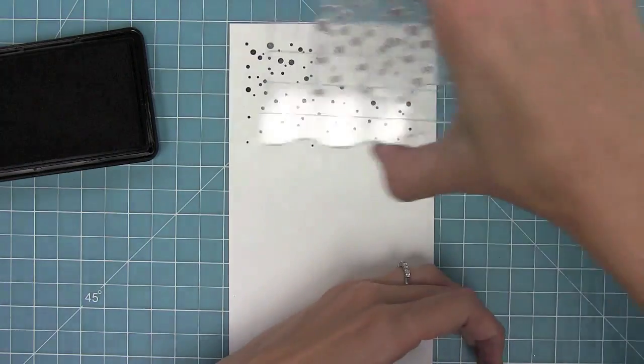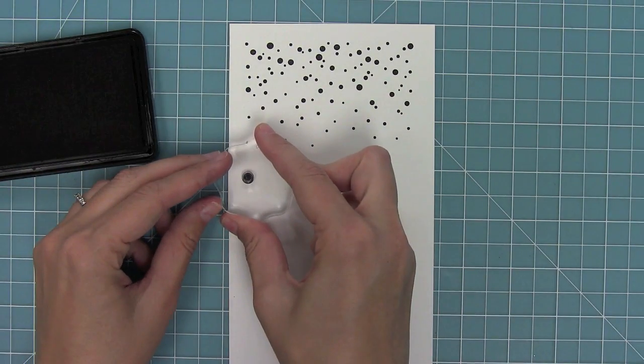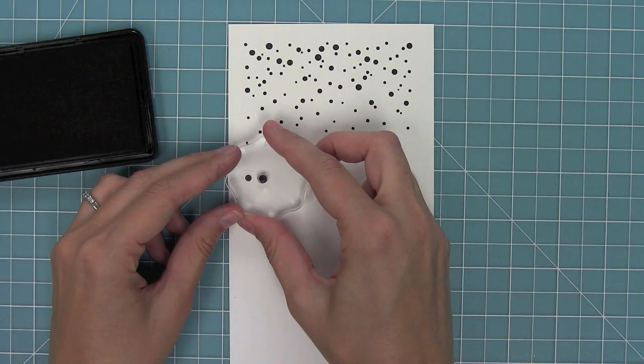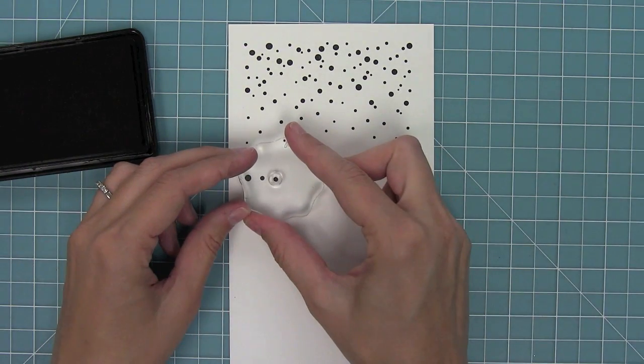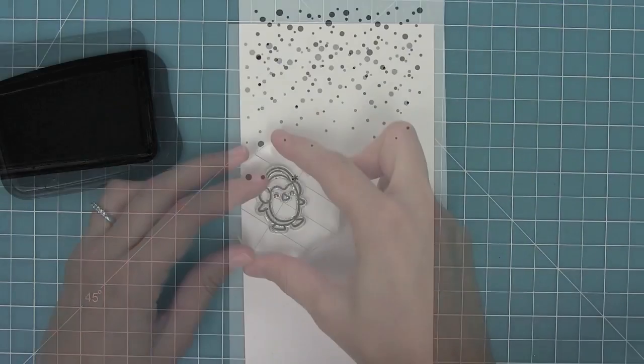First we have the background builder. I love this snowfall and you can keep stamping it all the way across your card to fill up the whole thing. Then we have the little dots separately so that you can fill in any extra spots where you want a little bit more snow, and we even have a tiny little snowflake too.